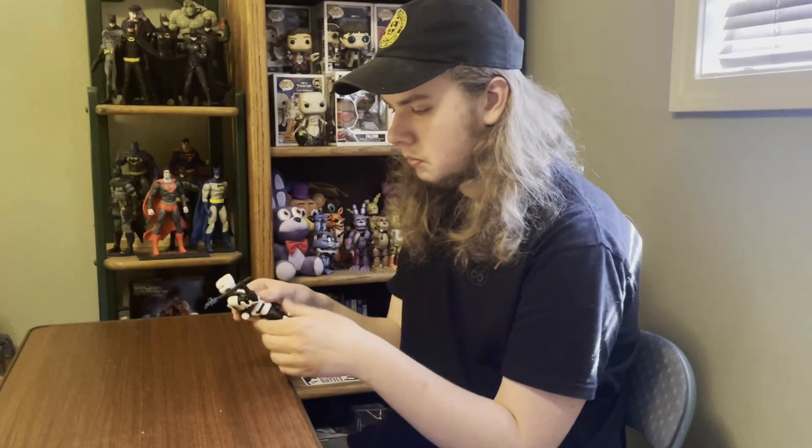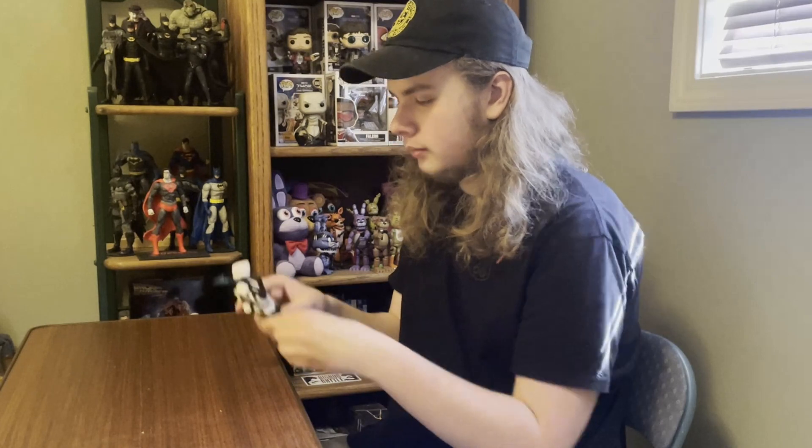It's May 4th. Well, don't say it. May the 4th be with you.